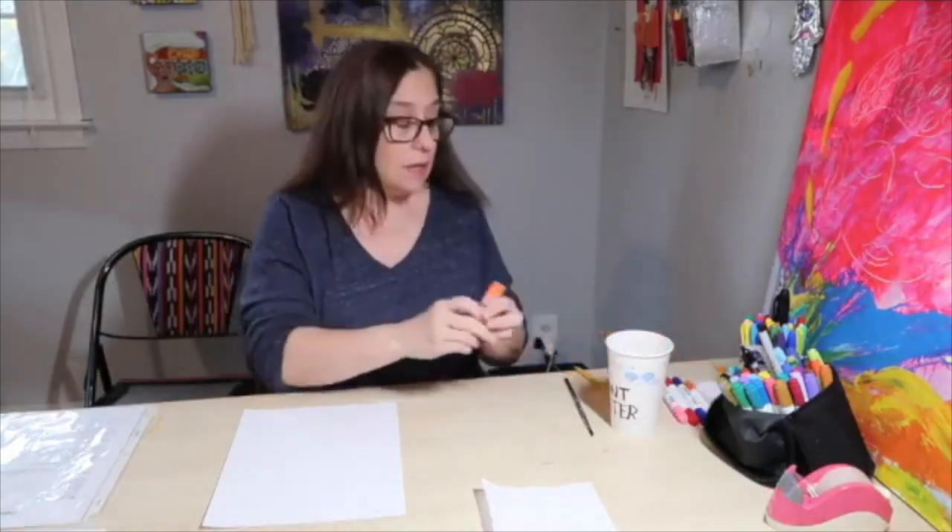You will need a glue stick, some water, and a paint brush. And a paper towel will come in handy. Okay, so I think we're ready to get started.